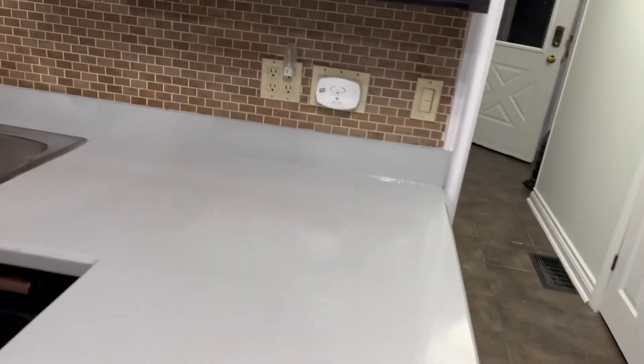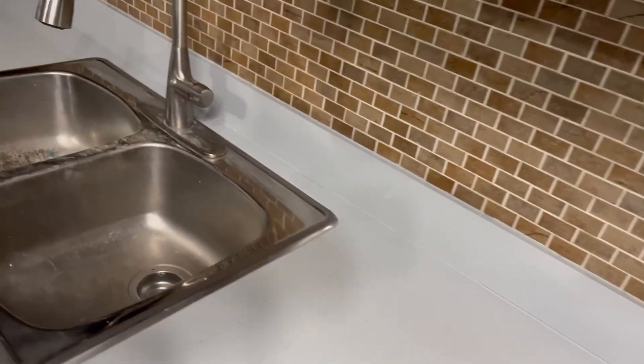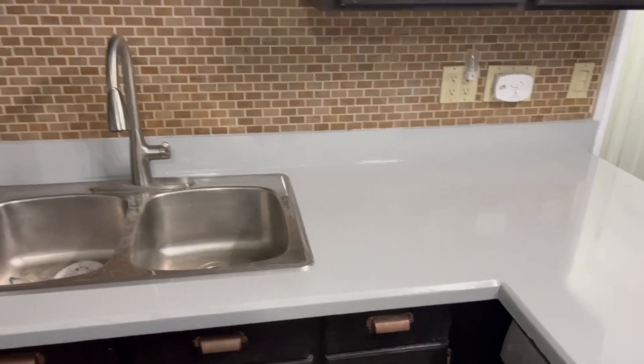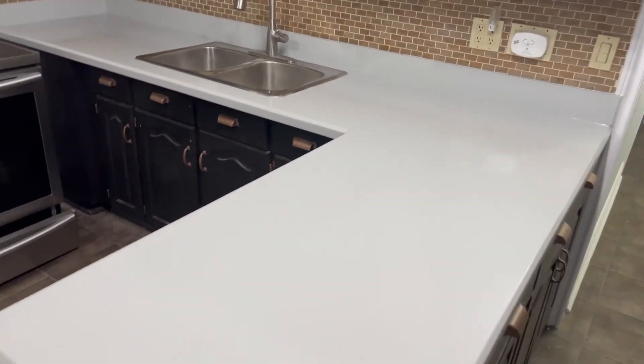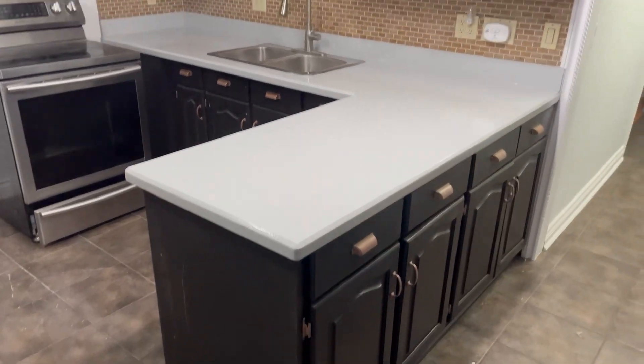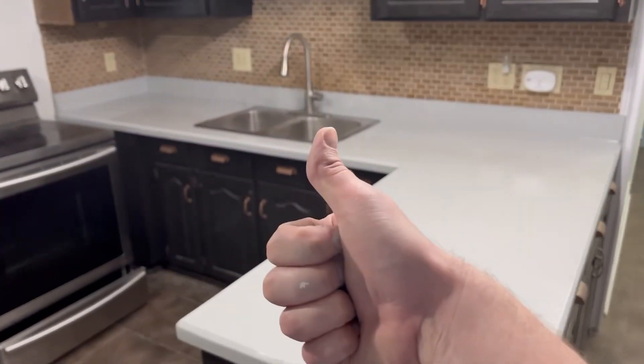You can't beat it, and you can't beat the price. To replace this countertop would be very expensive — now it looks great. All brand new. See you guys in the next one, goodbye.